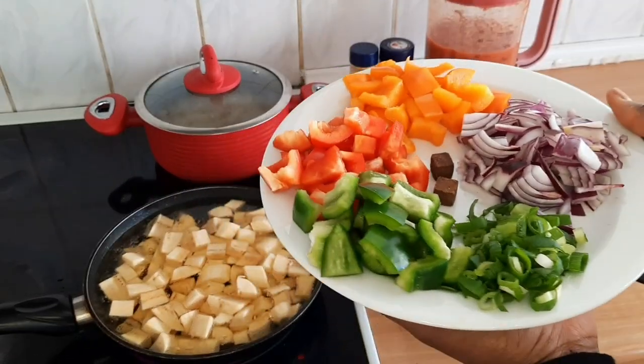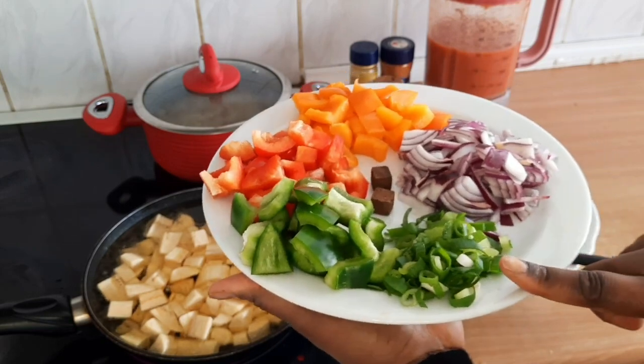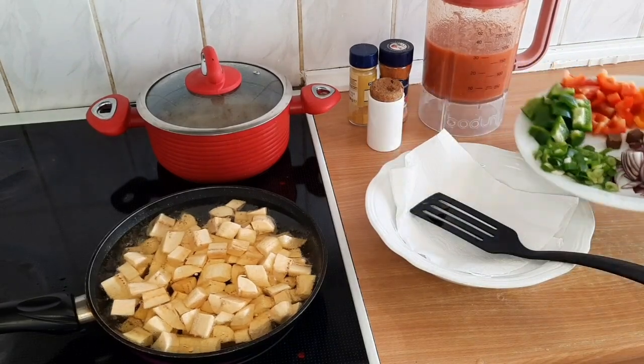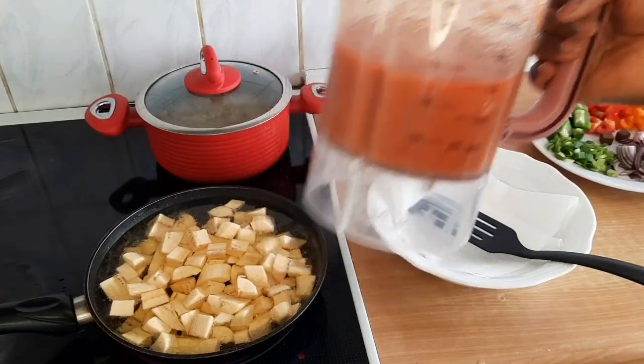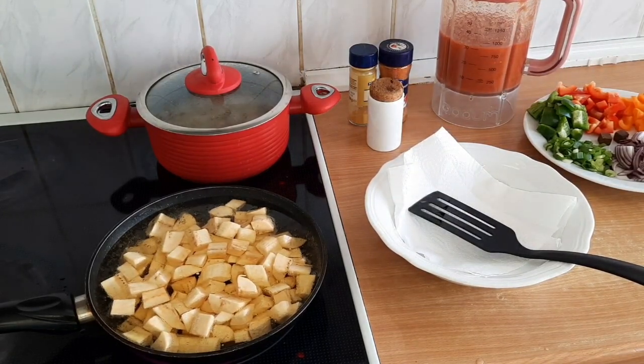I've already chopped the paprika, the mixed pepper, and this is the spring onion and half onion and Maggi. This is the puree. I have to fry that and the gizzard is still cooking.